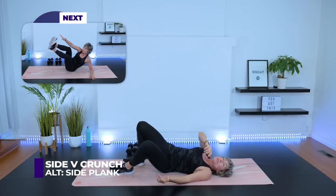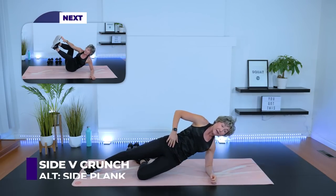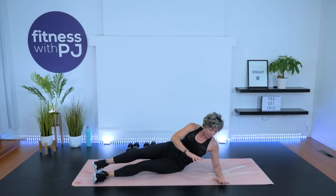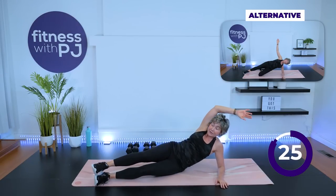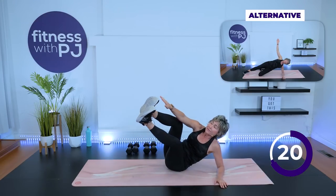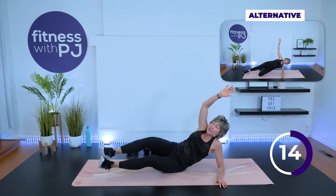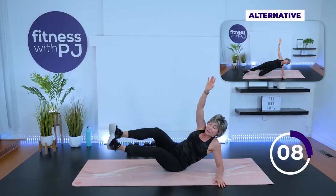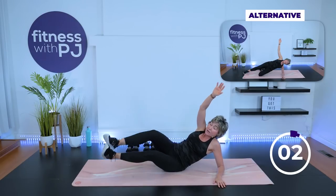Moving into a side V crunch. If that doesn't work for you, go into a side plank. Otherwise, straighten the legs, roll back so you're on that bottom glute — that's very important — onto the forearm, and then crunch. You're bringing the hands to the toes, keeping the feet together. Or maybe you've opted to do the side plank because this is a crunching pattern. If you feel this in your hip, you're not rolled back enough on the bum.